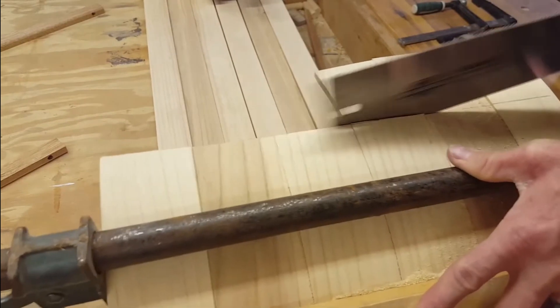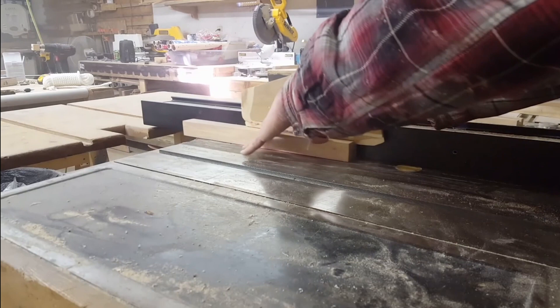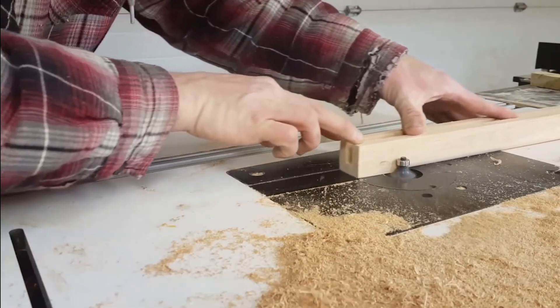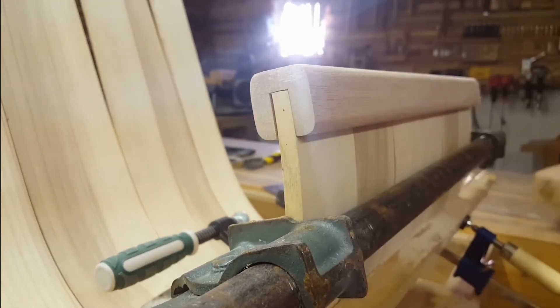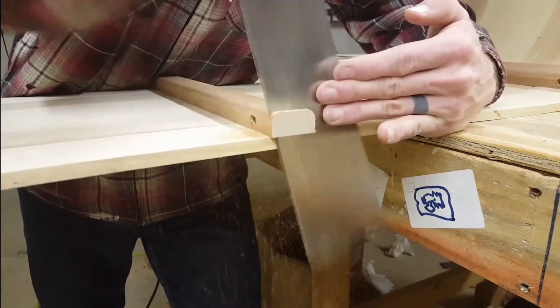Now that all of the cross members are in place, this is a perfect time to trim the sled to its final length. I also made a last piece of walnut to act as an end cap for the top of the sled — it holds the top boards in place and adds a little decoration. I had cut the cross members slightly wide so I could trim them to final length at this point as well.